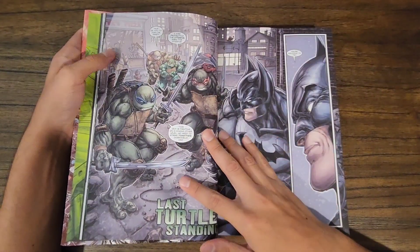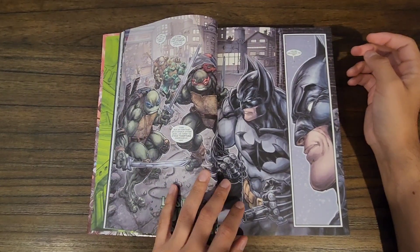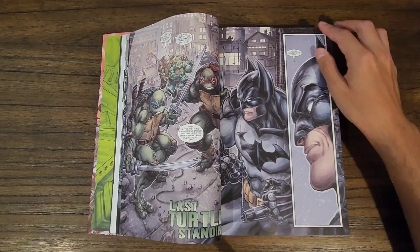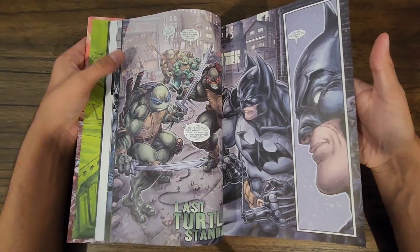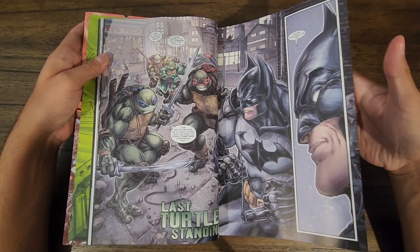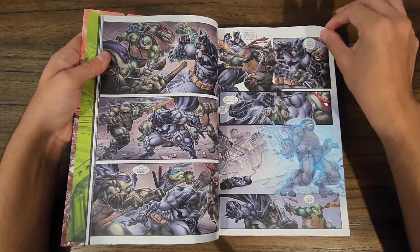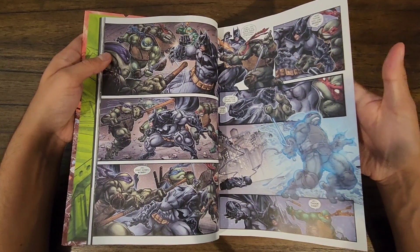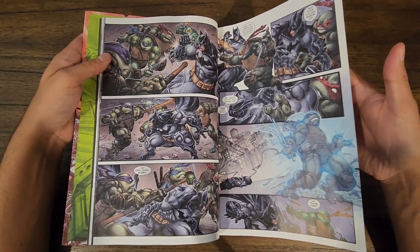There's really cool artwork and action all the way throughout. I really like how they were able to blend the action with some exposition, explaining how the turtles got there and all the characters trying to figure out how to move forward — Batman trying to figure out who the turtles are and where their loyalties lie.